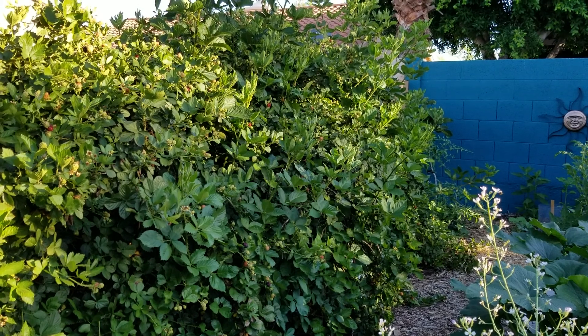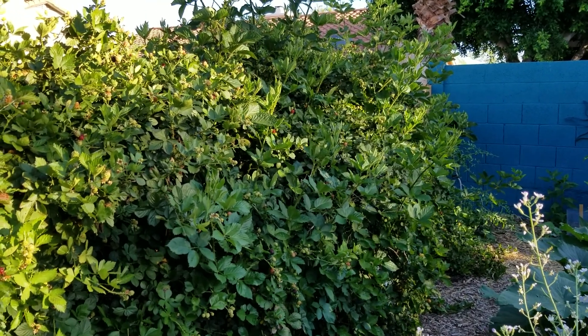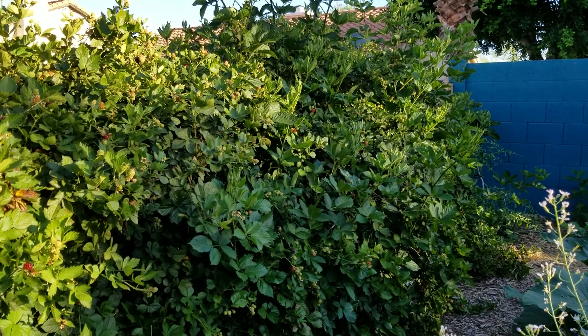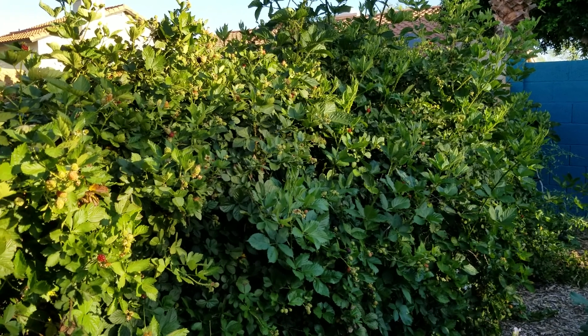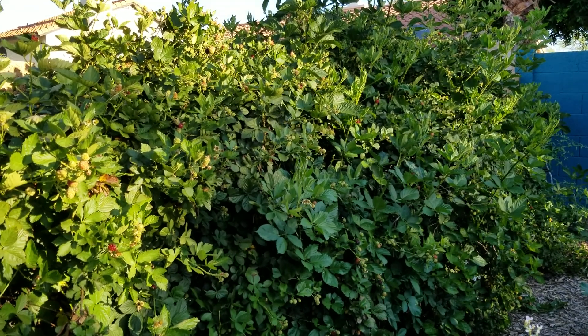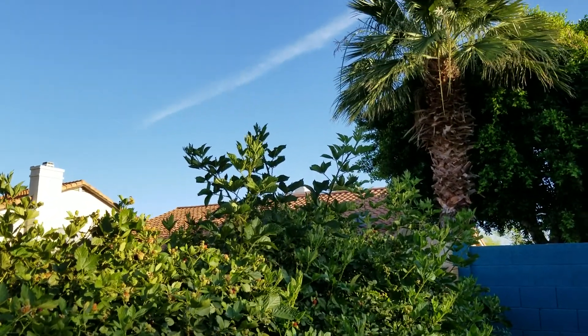After a while the plant kind of self-mulches because it will lose its leaves in summertime — they tend to dry up and fall. In winter too, it just loses leaves, drops them, and naturally mulches itself.